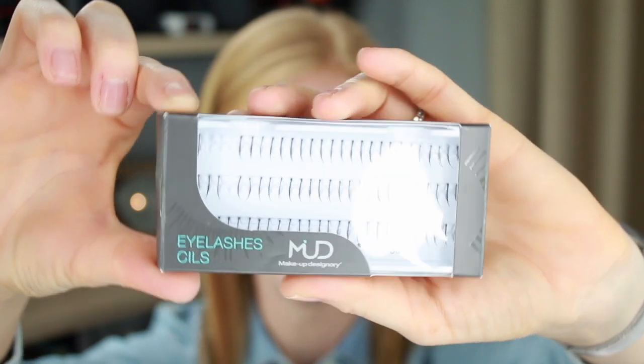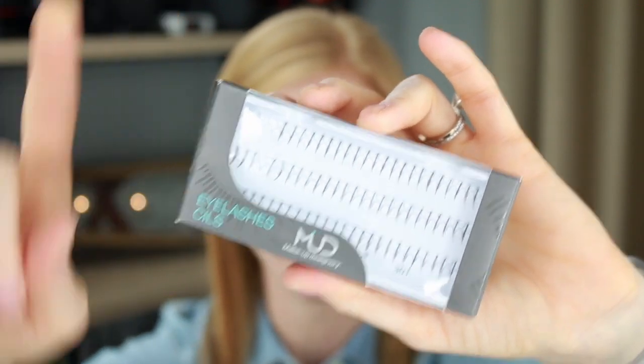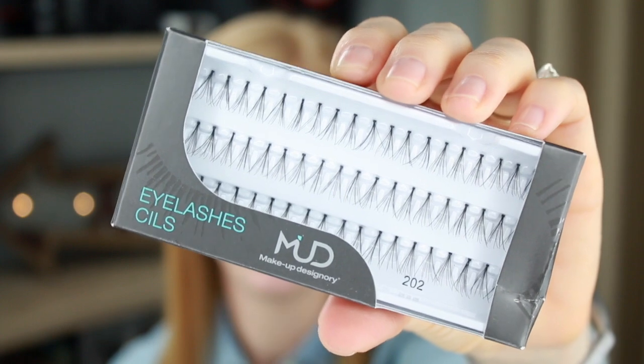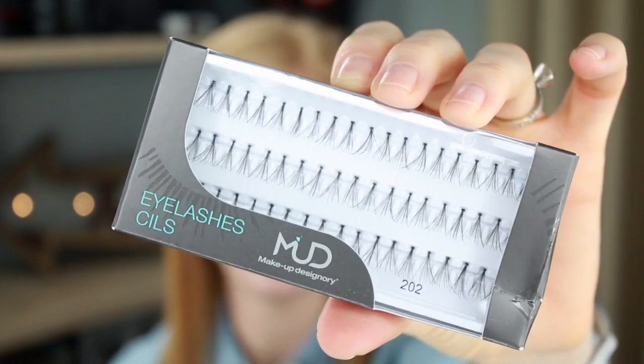Let's start with the ones you're probably going to see and use the least. These are by Makeup Designery — individual lashes that are just one hair at a time. These are actually called undies because they go underneath your eye. These are another set of individuals by Makeup Designery. These are knotted — there's a tiny knot on each lash. Each little cluster of lashes is grouped together at the knot, and you dip the knot into the glue and place it right on your lash line.